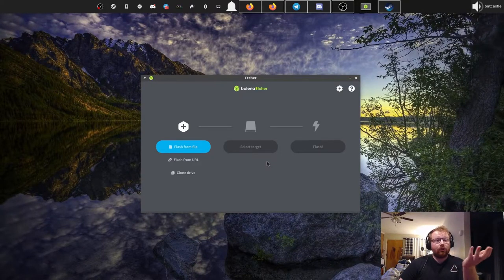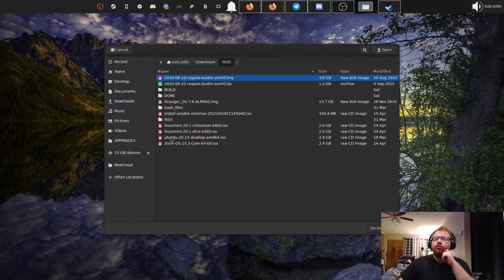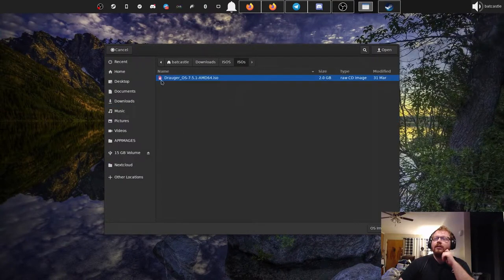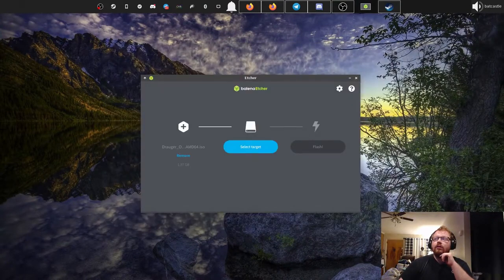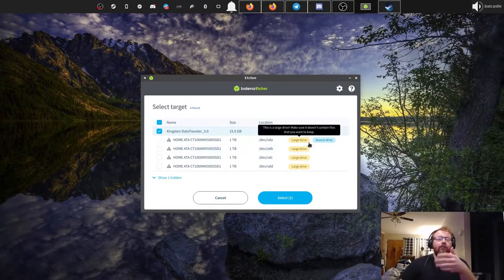Download the latest ISO from our website draugros.org and make a note of where it is. We have Etcher open — hit 'Flash from file' and navigate to where it is. Select your target drive, and be very careful which device you click here. Keep in mind which drive the ISO is actually on.